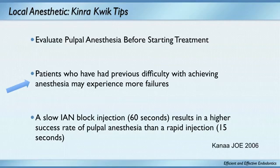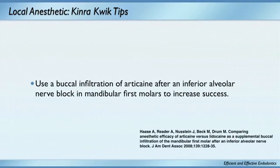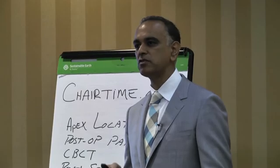Use of a buccal infiltration of articaine after an IAN may increase success rate. Now, this research came out of Ohio State University — but it's true. Al Reeder and Neusteyn's group do a great job with anesthetic research, and they're the people I trust for anesthetic information, even though they're from Ohio State. So let's talk about how to get somebody really numb.